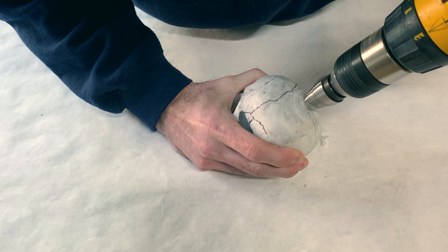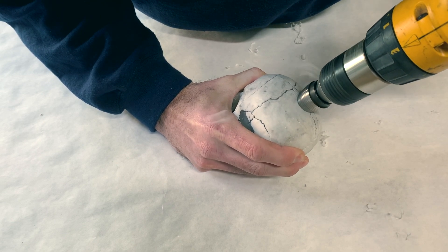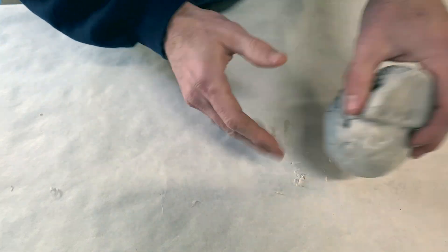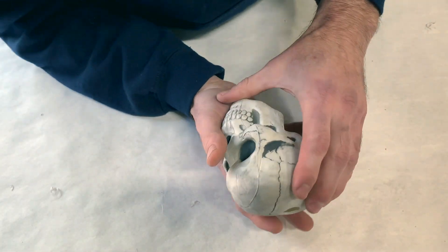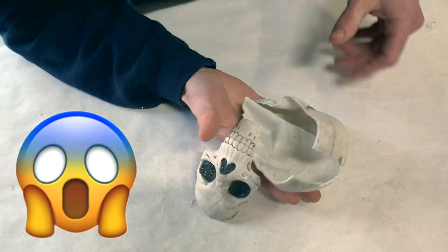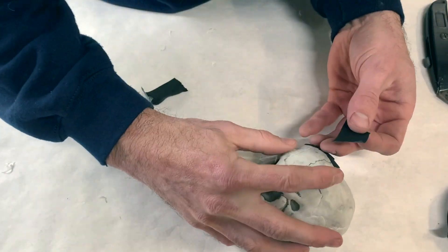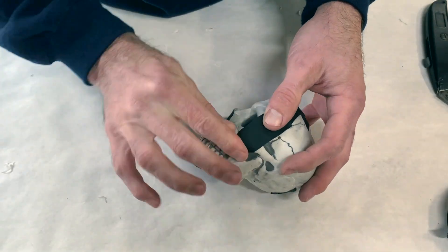Once you have established where you want to divide the mold so that each segment will have no undercuts, you can drill a hole for the pour and then cut it apart using either a utility knife or whatever method works best for you. Next you can carefully tape the parts back together, keeping the seams as tight as possible.